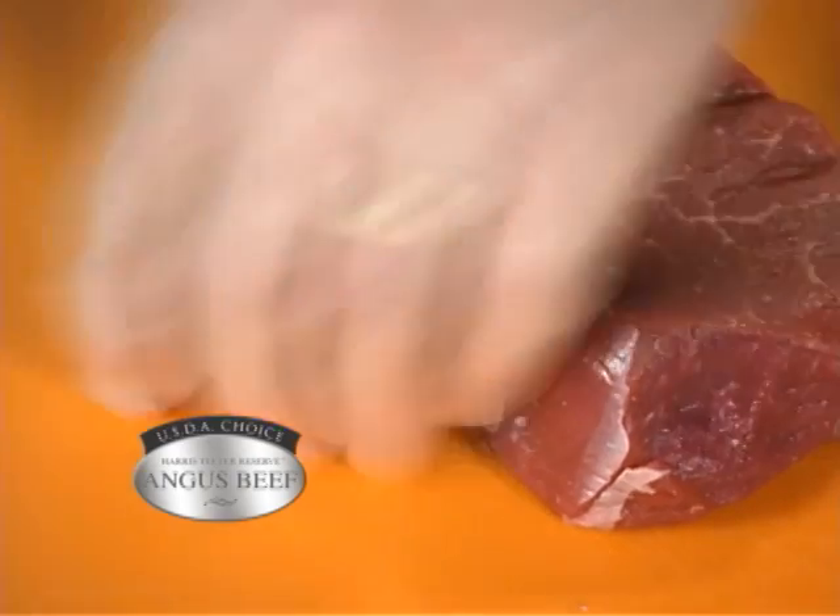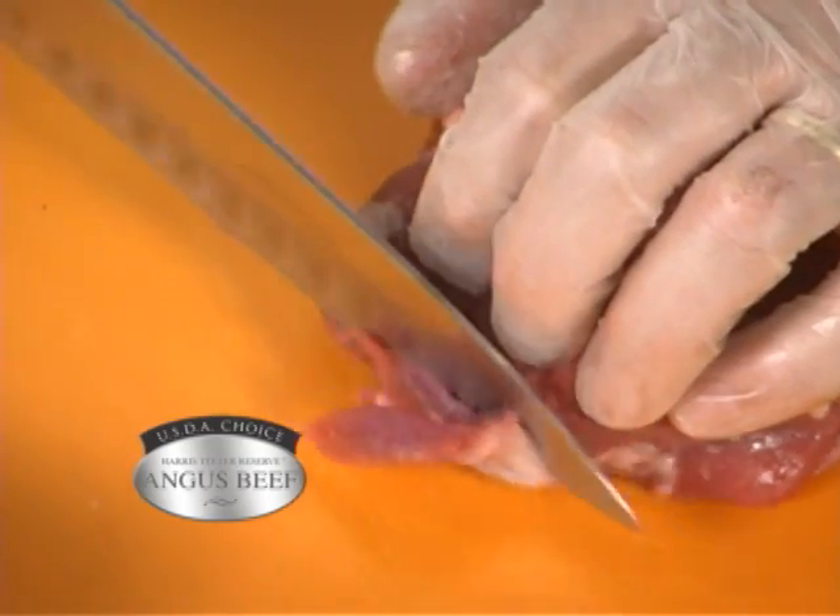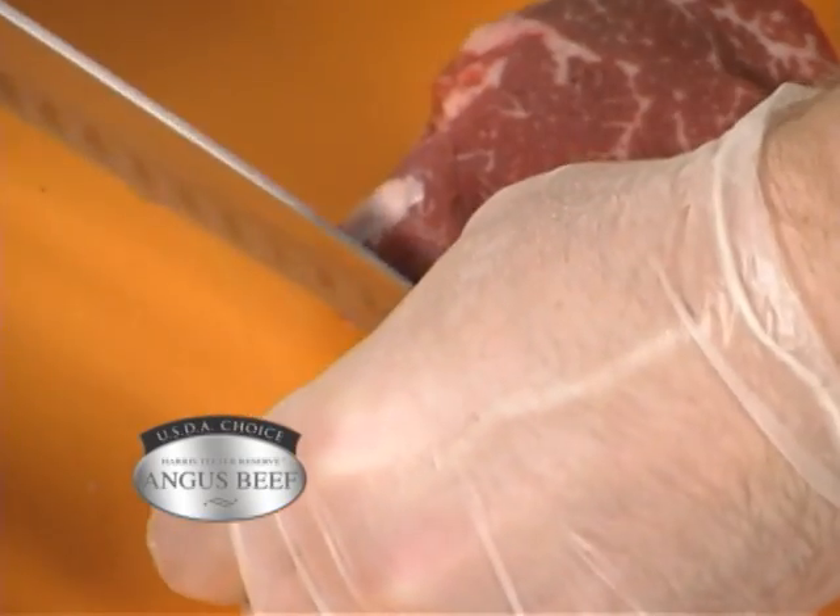We're going to do a simple marinade on this. You're just going to take some zesty Italian dressing. We're also going to wrap this in a little bacon.